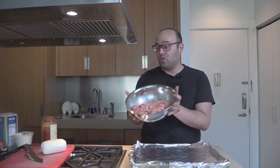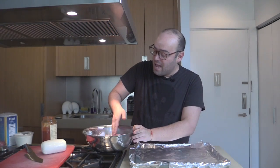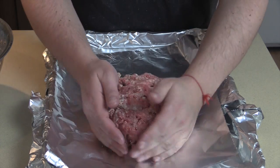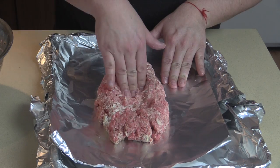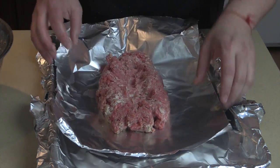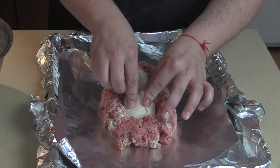Divide the meat mixture in half. Take one half and plop it right onto a sheet pan, forming it into a loaf shape. Then dig in and form a dent in the middle of the meatloaf, keeping a good perimeter around the edges.